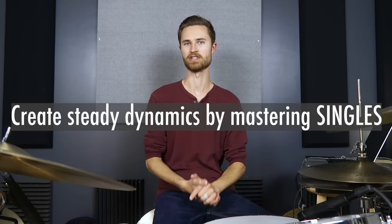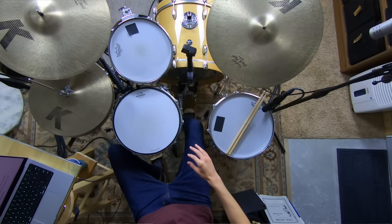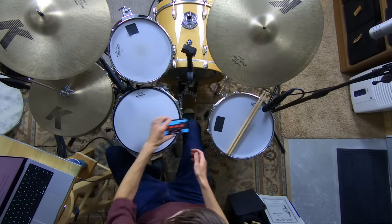What we're going to do today is create steady dynamics by mastering singles. We're going to talk about how to apply this, going through just a few steps. Get your sticks, get your practice pad — we'll place them on the full kit as well, but you can start on a pad. Step one: pull out your metronome and set it to 70 beats a minute. It doesn't matter which metronome app you're using — I'm a huge fan of Tempo Advanced. Set your metronome to 70 and have it play eighth notes.